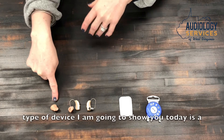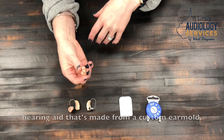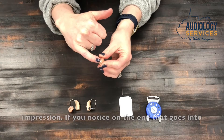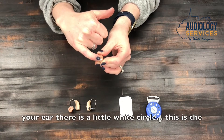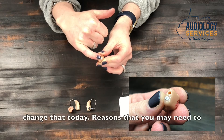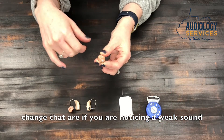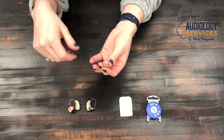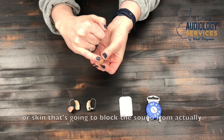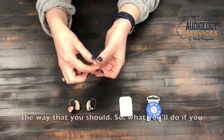The first type of device I'm going to show you is a custom hearing aid — this would be an in-the-ear, in-the-canal, or completely-in-the-canal hearing aid made from a custom ear mold impression. If you notice on the end that goes into your ear, there is a little white circle. This is the wax filter. Reasons you may need to change it would be if you notice weak sound quality or if the device is not working at all. If this gets plugged with wax, debris, or skin, that's going to block the sound from going into your ear.